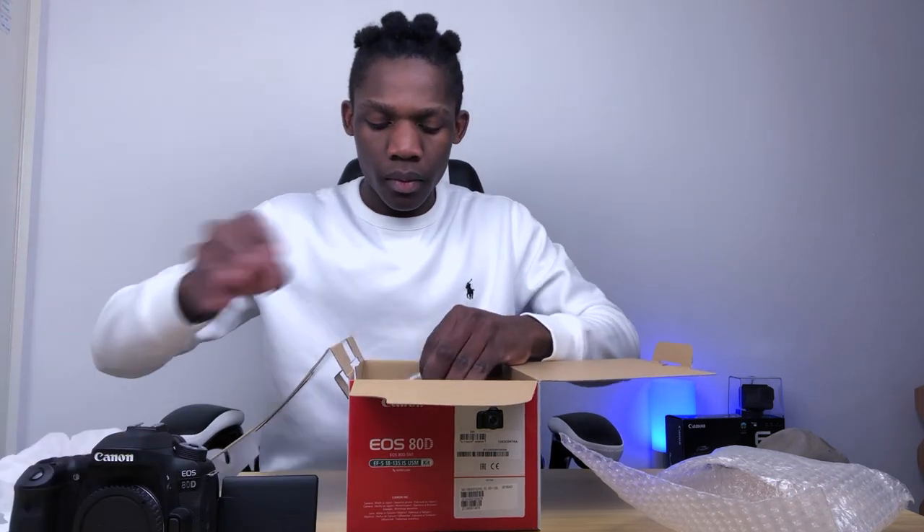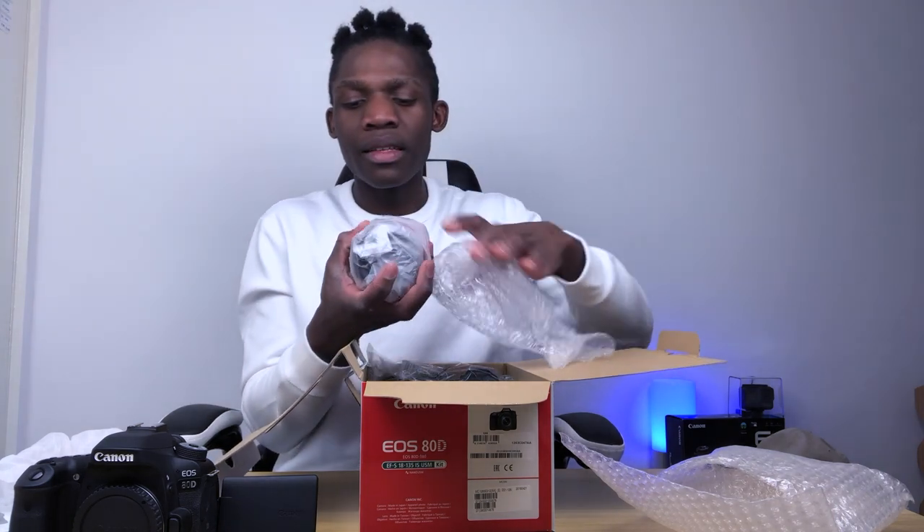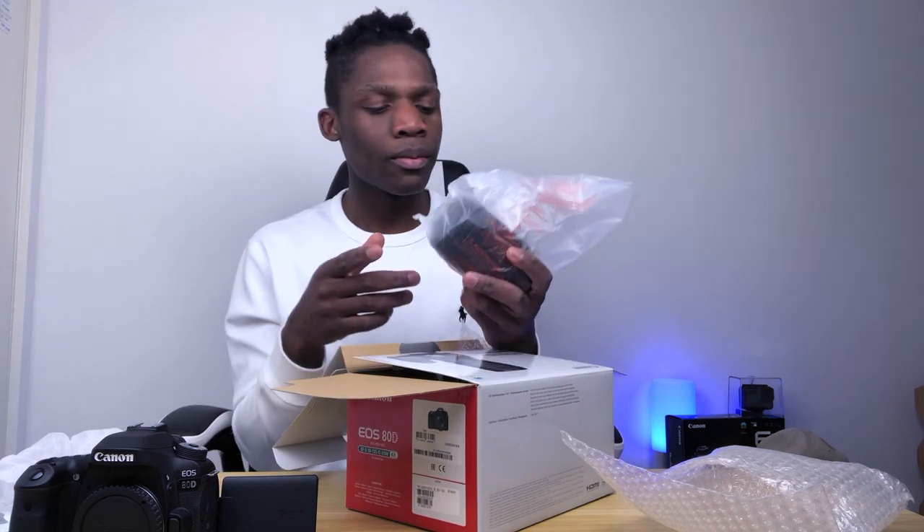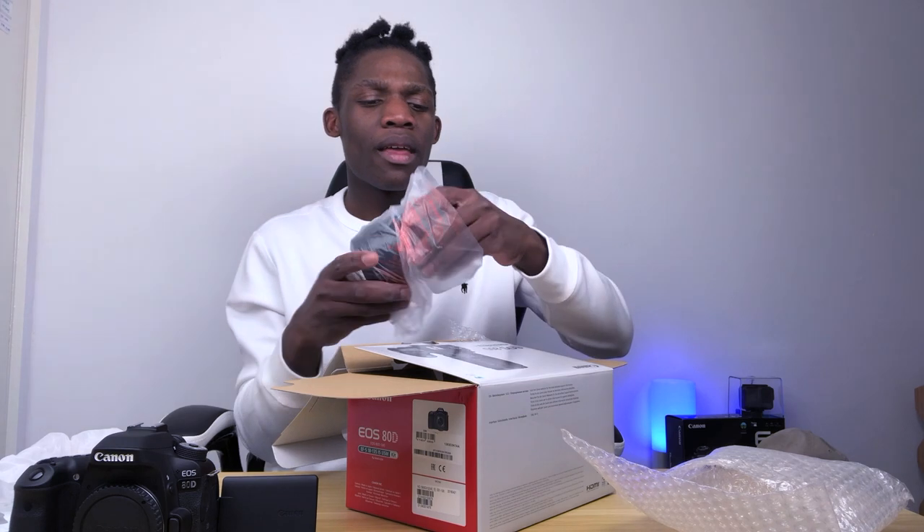Basically you have to put a lens in there. The lens I got is the 18 to 135mm lens, which is the one I wanted. I got this lens because of someone I saw who was in America — she is so good when it comes to unboxing stuff like this. Right now I'm filming on an iPhone 8. Basically guys, if you want to start doing YouTube videos, you don't need a big setup like this.